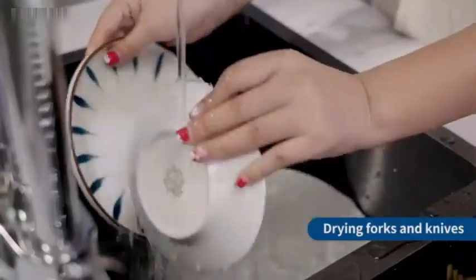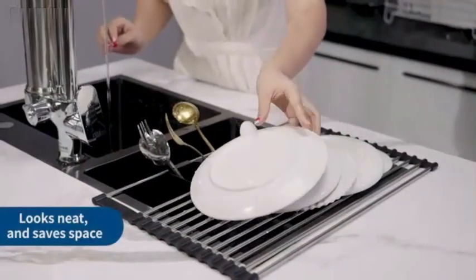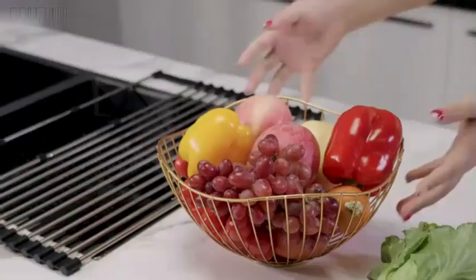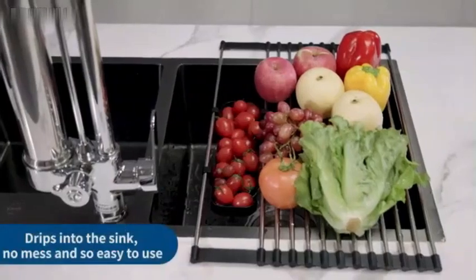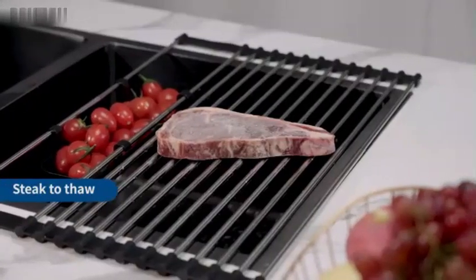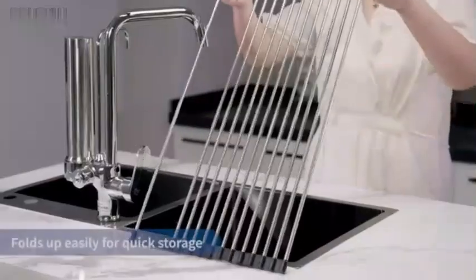The CNF Zilajewer Roll-Up Dish Drying Rack has received a customer rating of 3.1 out of 5 stars from 7 reviews. In conclusion, the CNF Zilajewer Roll-Up Dish Drying Rack is a functional and space-saving solution for your kitchen needs.